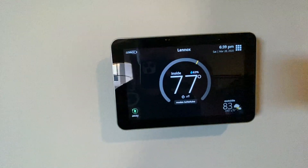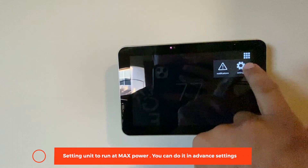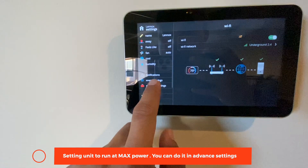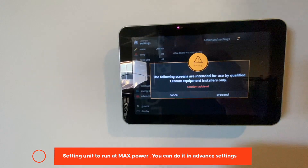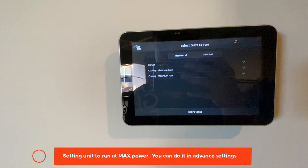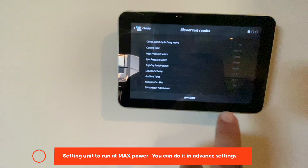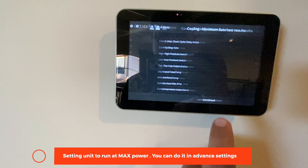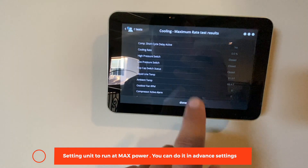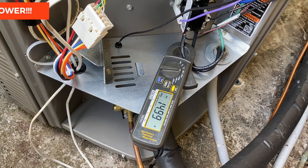I'm going to go into Settings, Advanced Settings, Dealer Control. I'm going to go into Test — all this is selected. Once you click on Start Test, click Continue. Cooling minimum rate and maximum rate — I want to leave it at maximum rate and click Done.